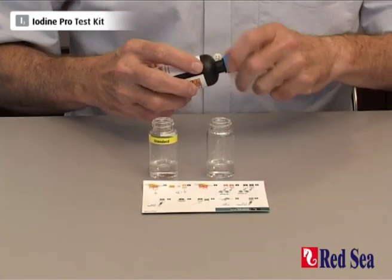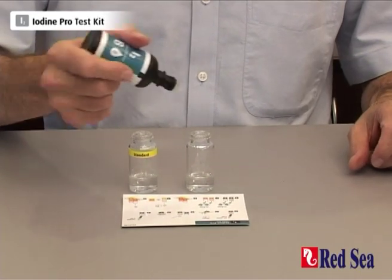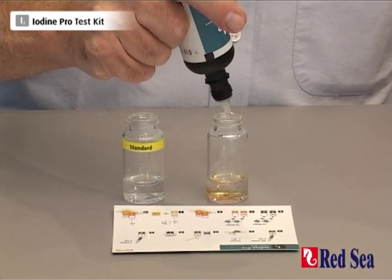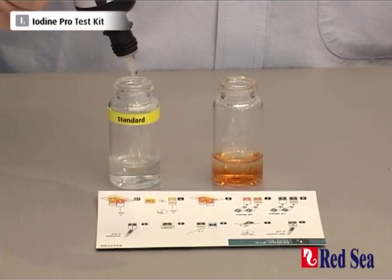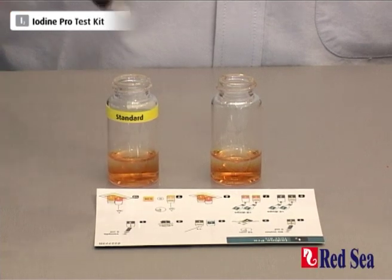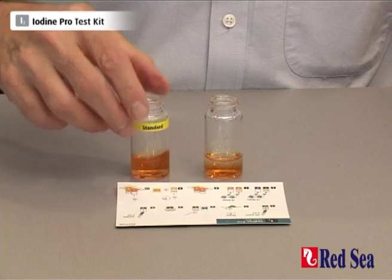We now take reagent B and we add 8 drops to each: 1, 2, 3, 4, 5, 6, 7, 8 — and 1, 2, 3, 4, 5, 6, 7, 8. A little swirl for both.